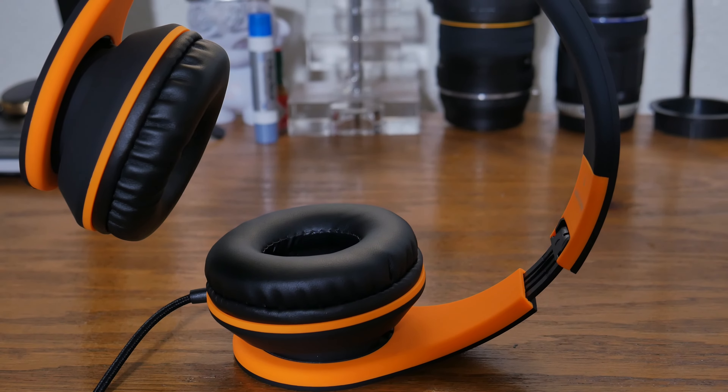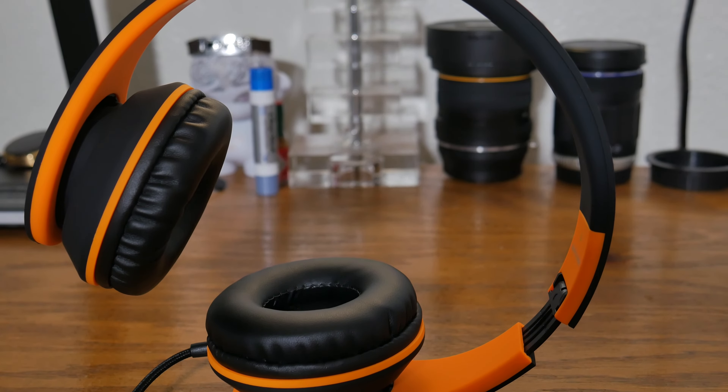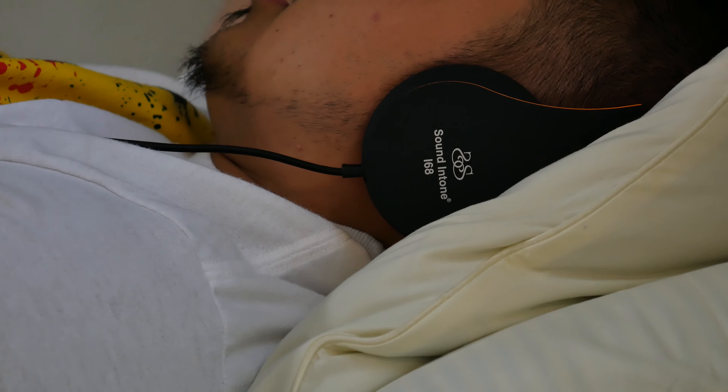With that said, here are the reasons why I really like these headphones. This has 40 millimeter drivers which delivers amazing sound quality. The bass is excellent and the clarity is on point.